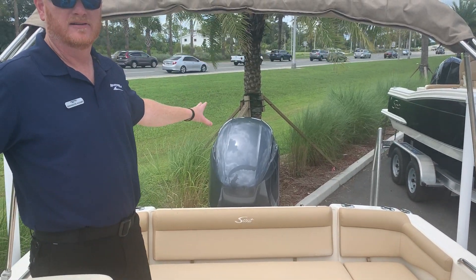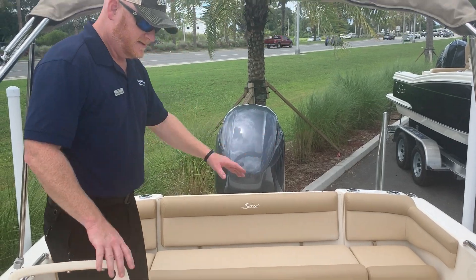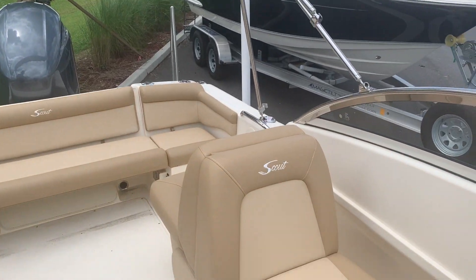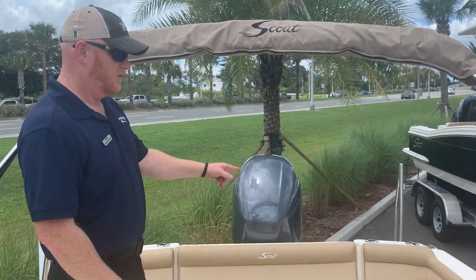Here in the back you've got a 150 horsepower Yamaha 4-stroke. You've got a full bench seat and plenty of seating here in the cockpit. You've got rod holders if you want to do a little bit of fishing, and it's got a raw water wash down.